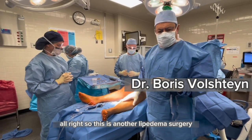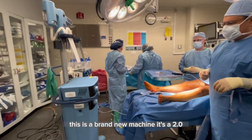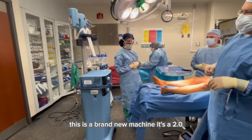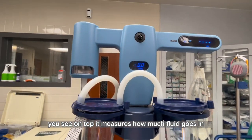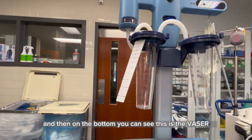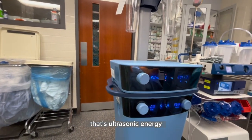This is another lipidema surgery, and we have the new VASER. This is a brand new machine — it's a 2.0. You can see on top it measures how much fluid goes in and how much fat comes out. On the bottom you can see this is the VASER — that's ultrasonic energy.